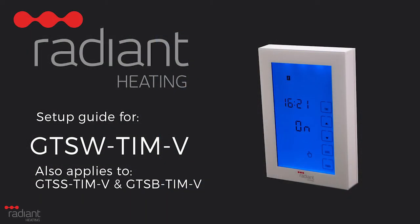Thank you for watching our video on configuring the Radiant Heating GTSW-TIM-V glass screen digital timer switch. We hope this has helped you with the setup so you can enjoy hassle-free use of your heated towel rail.